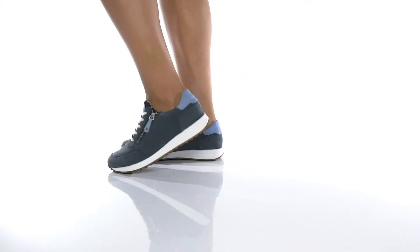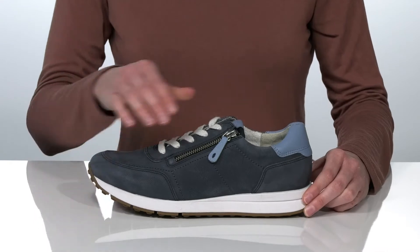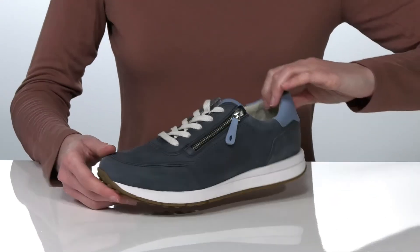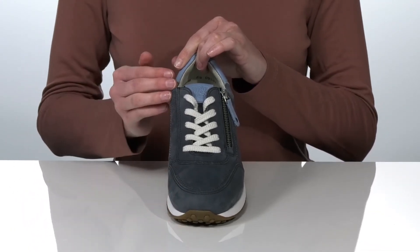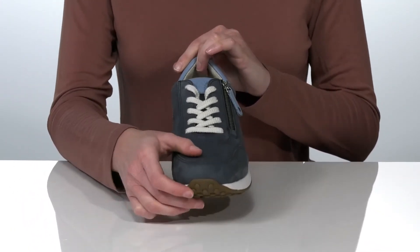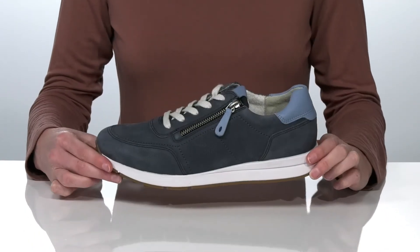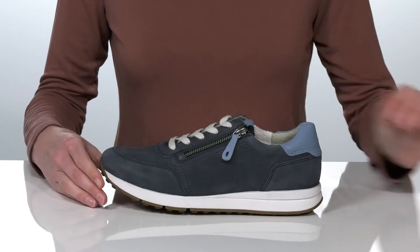The Paul Green HERO sneaker will come to the rescue in any fashion emergency. They have a durable leather upper, a white midsole, and a lace-up closure that gives them a sporty look. Those laces are functional so you can tighten up your fit, but if you'd rather not fuss with them, you also have the option of zipping them on from the side.